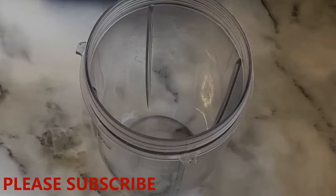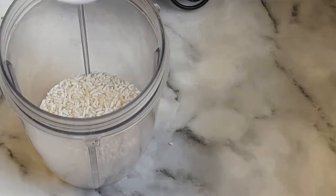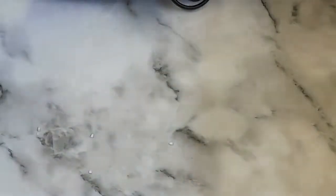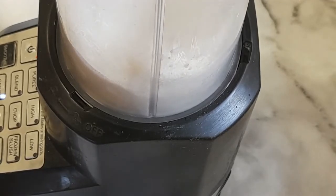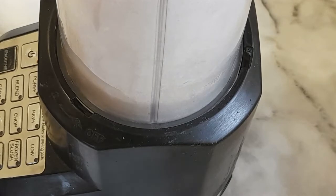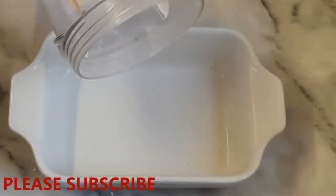Here is our blender and here is the rice. I'm just going to add it to the blender and cover it up. Now we have to start blending. I'm done with the blending — let me show you guys how it is. Here is our rice — I've finished blending it into a very fine powder.